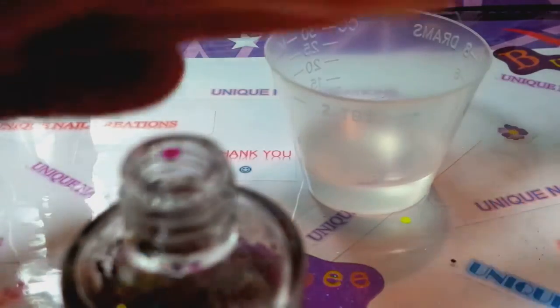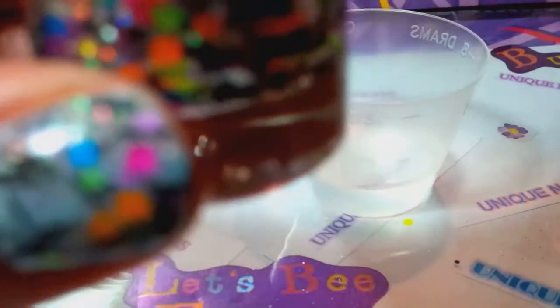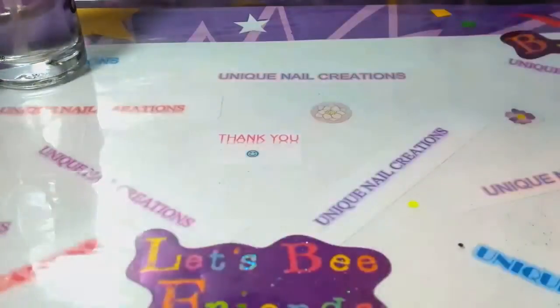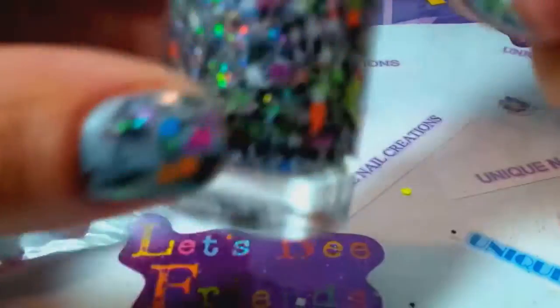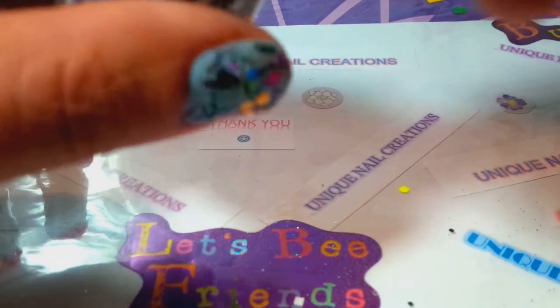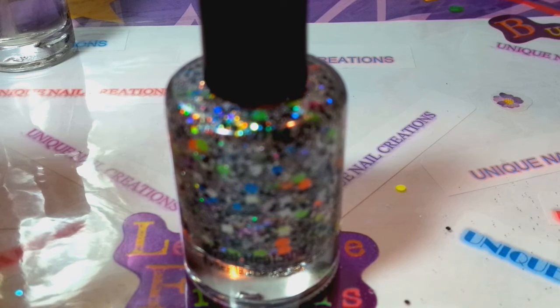I'm going to drop two regular BBs and take my brush and put it in there. As you can see, that's actually a pretty good ratio there. I probably wouldn't add any more nail polish back to that. I'm just shaking it here. You can always add more polish back in if you want, but honestly I'm liking that consistency. I'm going to be right back — I thought I had a practice nail sitting here, so I'm going to make this two videos and come back to test this out on a practice nail.